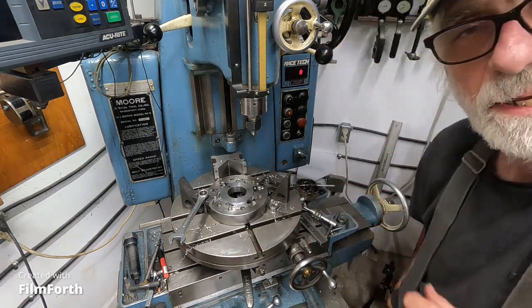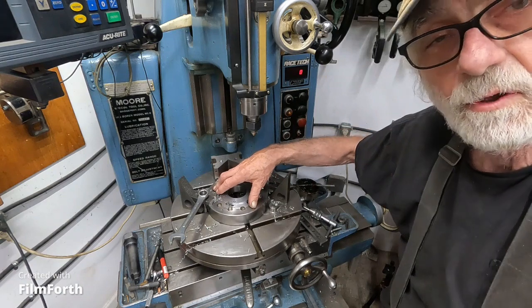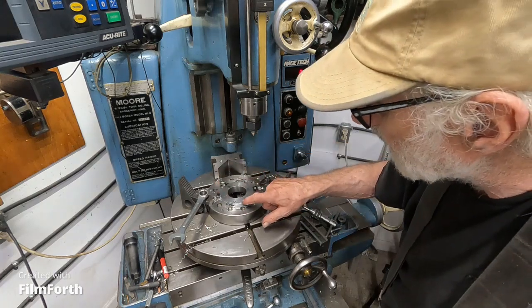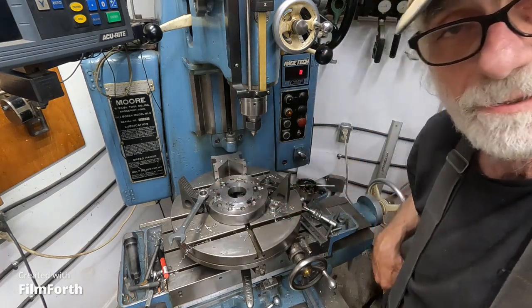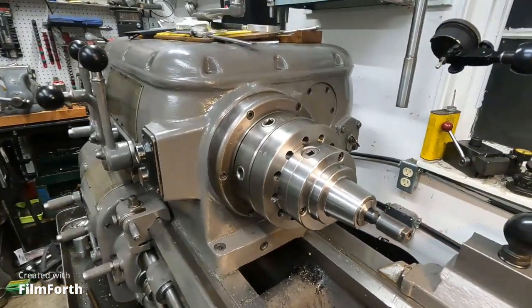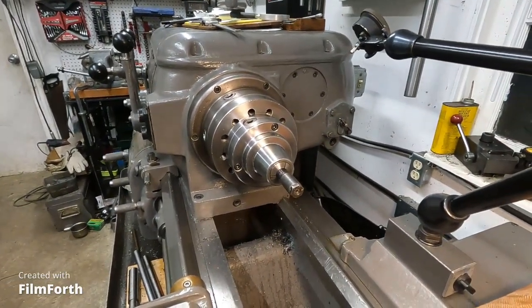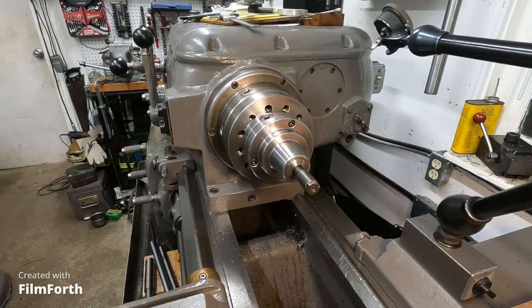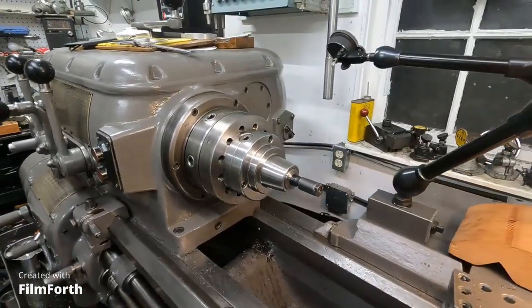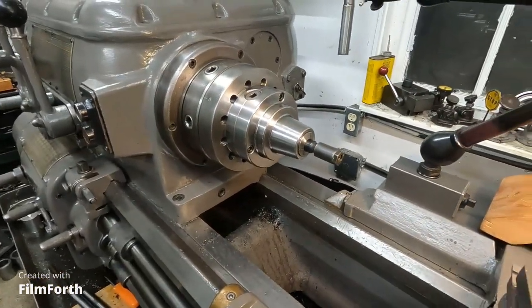I'm going to get that back on the lathe. It's a little bit of a tight fit, so I'm going to tighten and loosen it a few times and get it settled in there. Take a very light skim on there, then mount the chuck and we'll see how it's doing. This thing's finally done and it's running a thousandth true. I think that's pretty darn good. This is the last chuck I have to put on here and I think I'll find it quite useful.